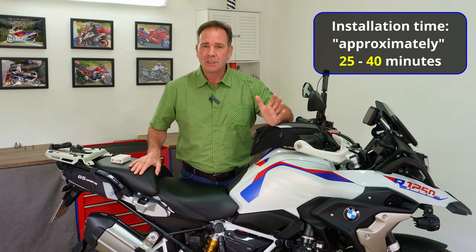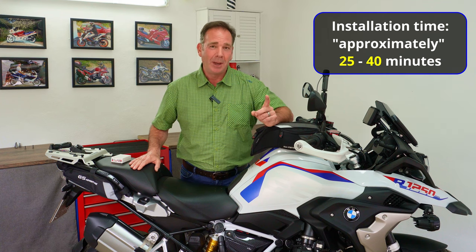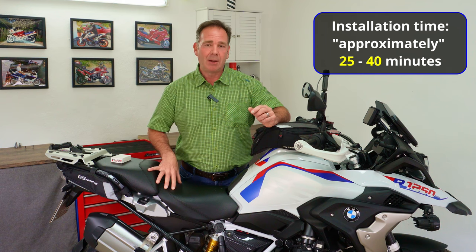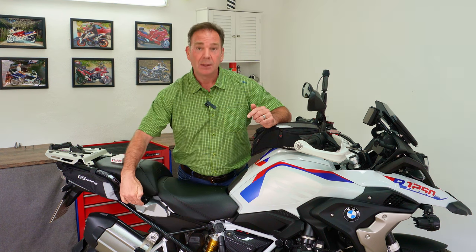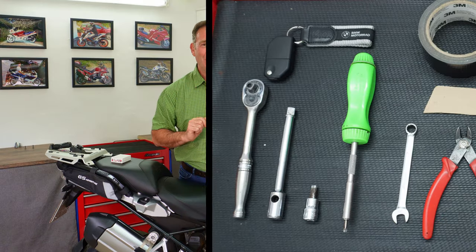Normally I wouldn't show you how to take seats off, but just in case you've got heated seats — which are brilliant — there are a couple of connectors to be careful with. The metal rack on top is held on with four bolts, and the gray one underneath has an additional four bolts. Let's get started.